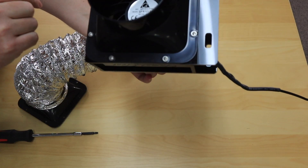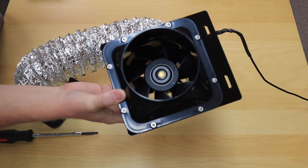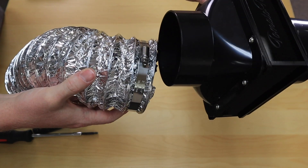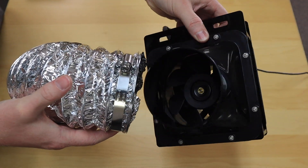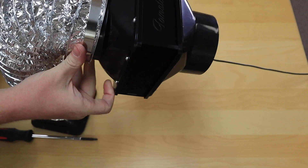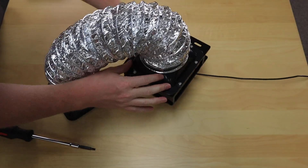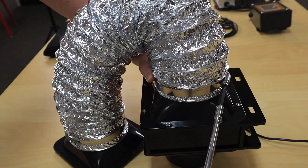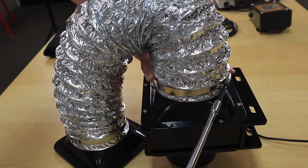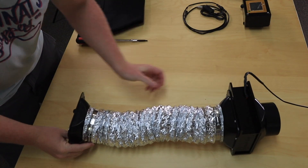The fan has a sticker on one side and no sticker on the other side. We attach the duct to the side where there is no sticker. Place the duct over it — it works best if you stand it on the table like this. Now make sure this is really tight. The unit looks like this now.